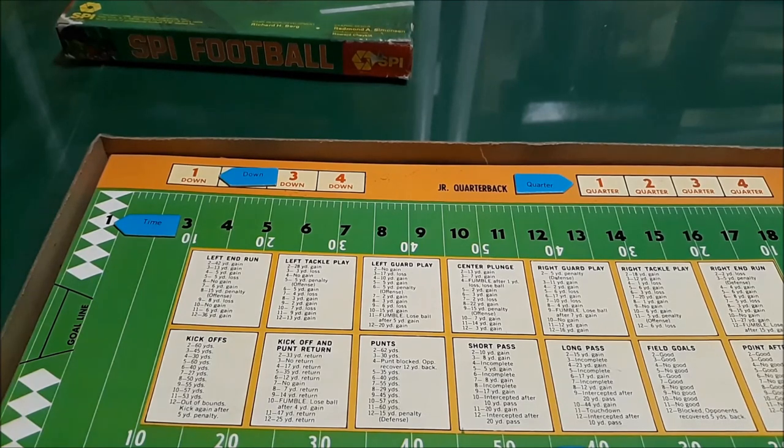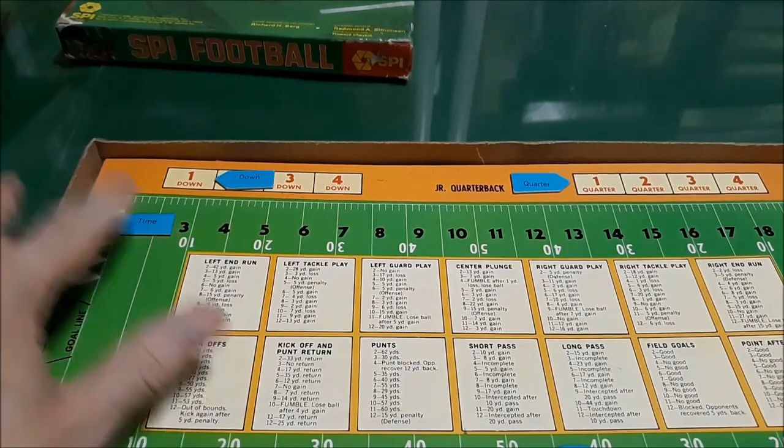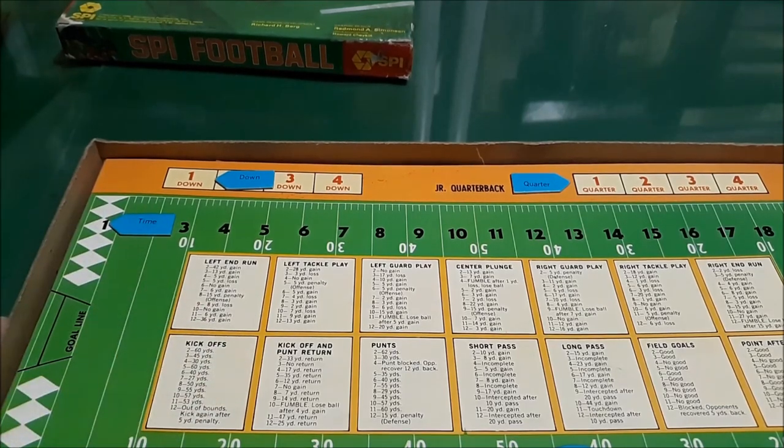This game doesn't really have a date on it. I think it goes back to the early 60s — I couldn't find any copyright date on the product itself. If you happen to know, leave a note in the comments. It says to use the current rules of football, which I assume means as they were back in the 60s or thereabouts.